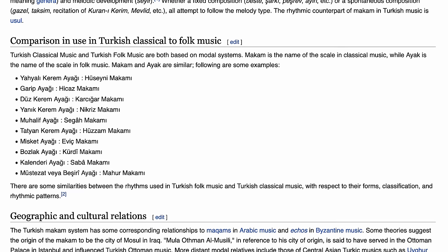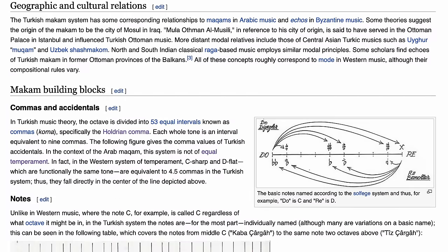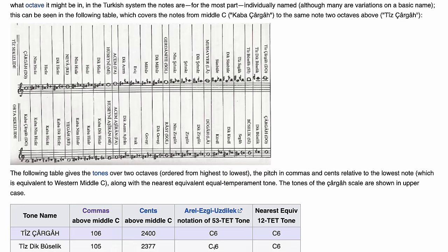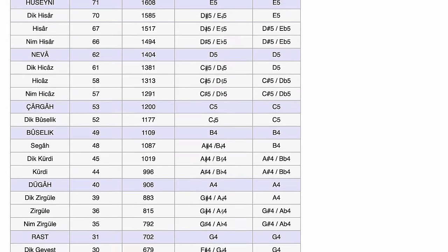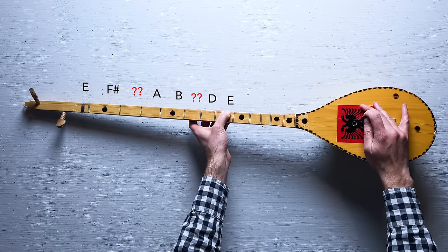Turkey has its own scale system and its own kind of music theory. Instead of having 12 notes per octave, in traditional Turkish music the octave is split into 53 different intervals. What you're seeing on the screen right now is a listing of all of them. One of the scales in that system is called Makam Husseini — I'm definitely pronouncing that wrong — but that's what the cifteli seems to use.